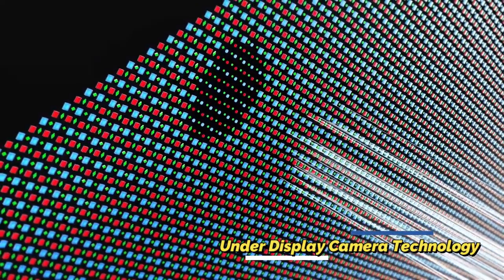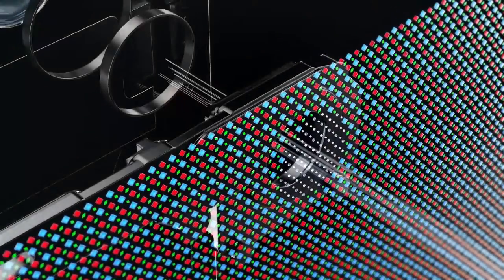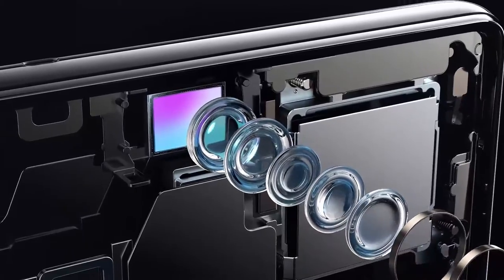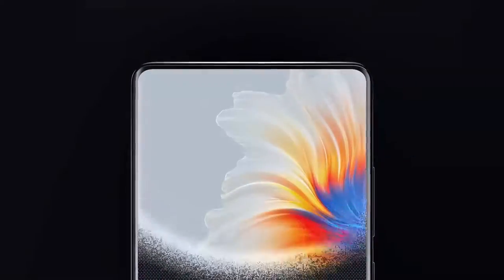The Xiaomi Mi Mix 4 comes with under-display camera technology. We have already seen some prototype designs of under-display camera smartphones, but for the first time Xiaomi is bringing this technology to consumers.